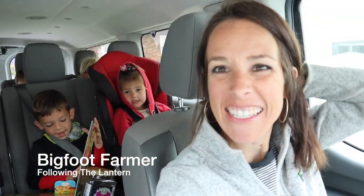All right, what is today? You guys, it's chicky day! We're gonna go pick up some chicks — we'll take you along for the ride. We're so excited!